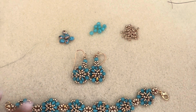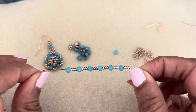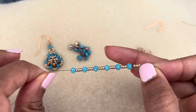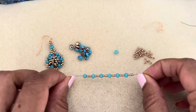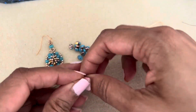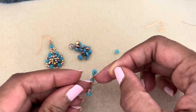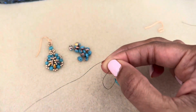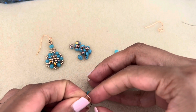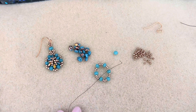Okay, let's get started. To begin, pick up three 11s, then a rondelle, three 11s, rondelle, and so forth until you have six rondelles and 18 elevens in six groupings of three. Tie a knot to make a ring, just like I did for the bracelet. And this is the ring you should get, just like that.